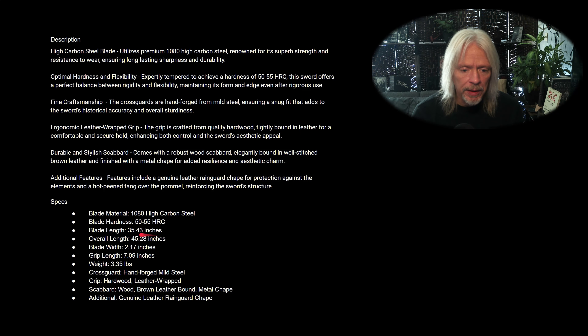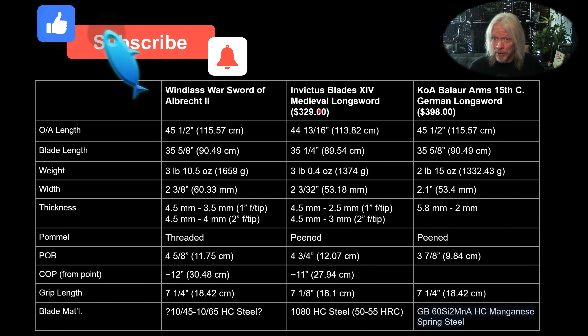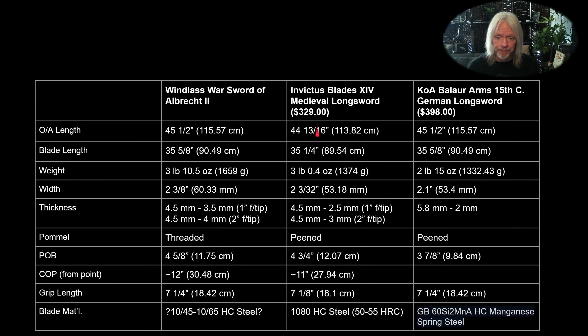I went ahead and did a comparison. Here's Invictus Blades — it's called a 14th century medieval longsword — and then you've got Balar Arms' 15th century German longsword. I don't know if this has something to do with Oakeshott typology, but 14s are much smaller and shorter than a longsword. There's a price differential here, so even so, at over $300 it's mid-range for me. The Invictus and Balar Arms are very close in weight. I wanted something similar to the Albrecht that had a peened hilt, found this one, and at $329 it wasn't on back order, so I just went for it.